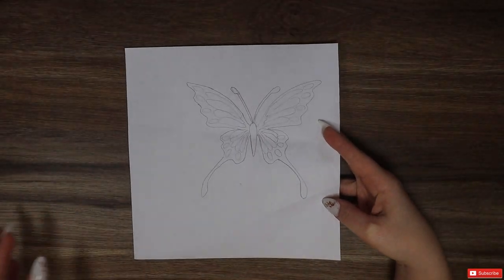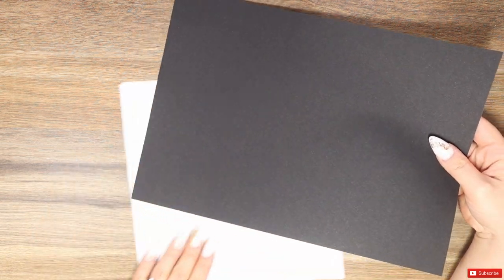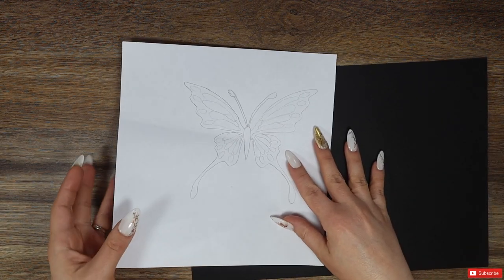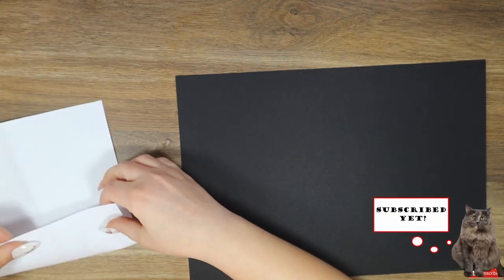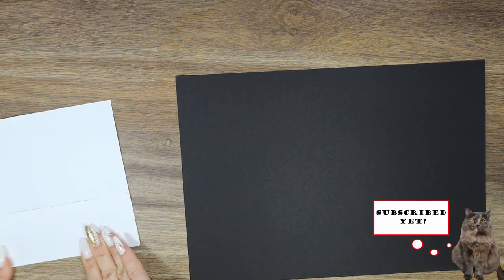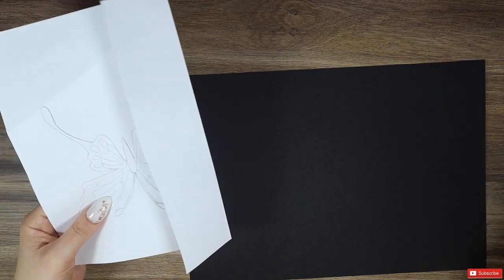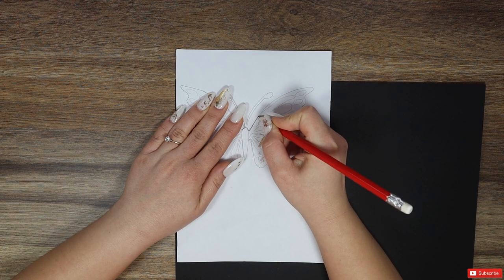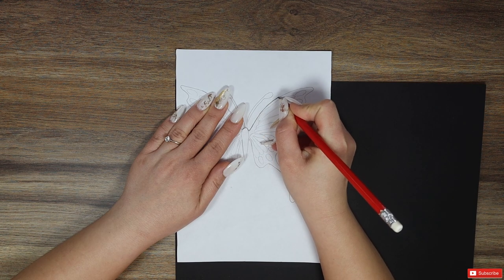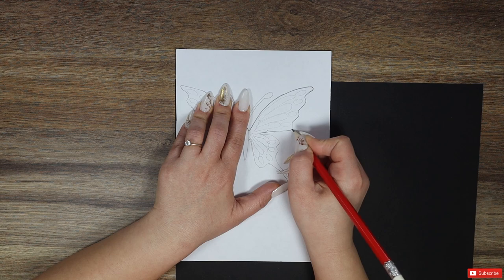It all begins with this outline I made on this piece of paper. I will transfer the outline on this black cardboard because I need it to be my base for the next quilling shapes. You can do this with any shape you want, as long as it is big enough to fill with the quilling items of your choice. I will use a pencil and try to press on my initial outline in order to transfer it on the cardboard and then be able to cut it easily.